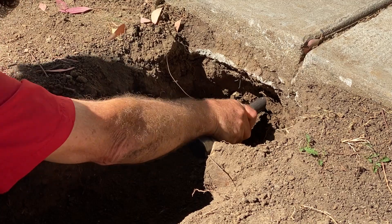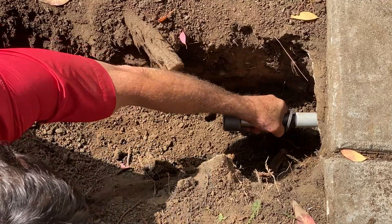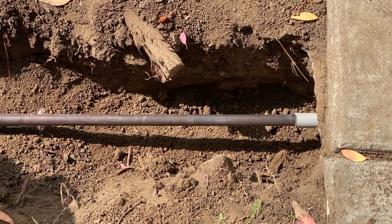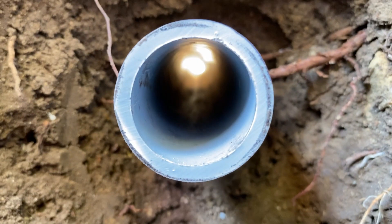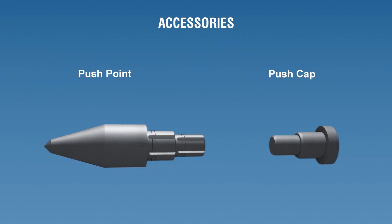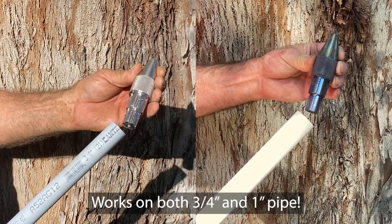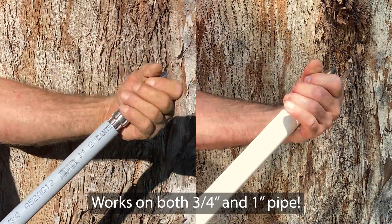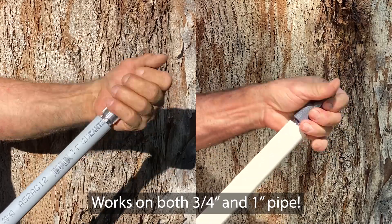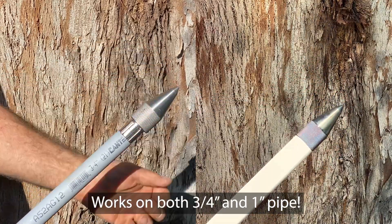Step 12. Pull the shaft back through to the entrance trench and install the pipe. For a pipe on shaft installation, hold the pipe in place and pull the shaft out. At this point in a standard installation, two accessories may be helpful: a push point and a push cap. If you have them, attach the push point to the PVC pipe by threading it onto the end of the pipe. The threaded portion of the push point will cut its own threads on the inside of the PVC pipe.